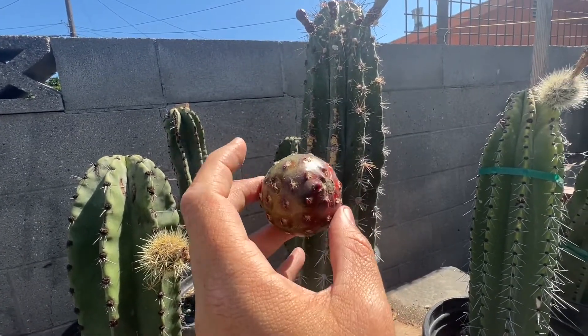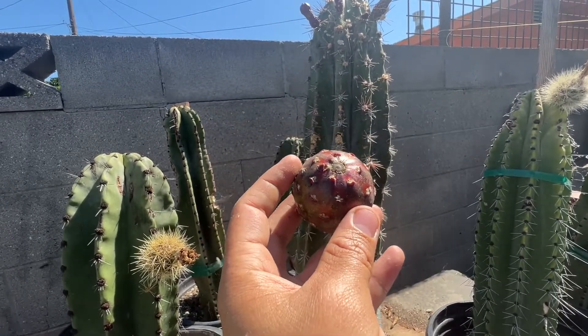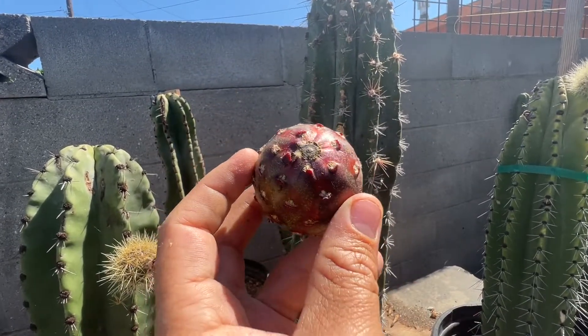It gave me this pretty nice size pitaya, and I'm gonna collect some of the seeds. The cactus that's going to come out from this one is going to be a hybrid from a Stenocereus gilmosis and a Stenocereus gilmosis. Now let's go open it up and taste it.